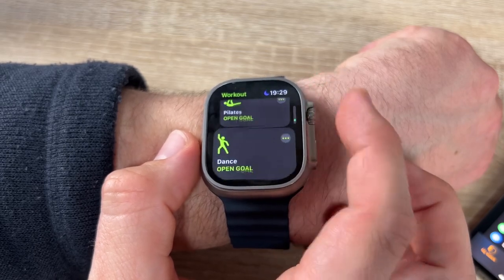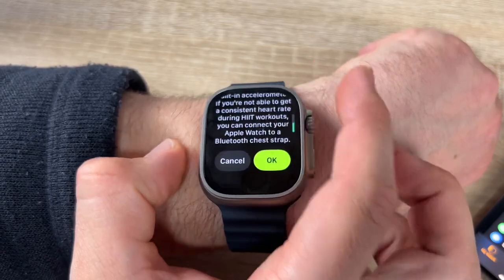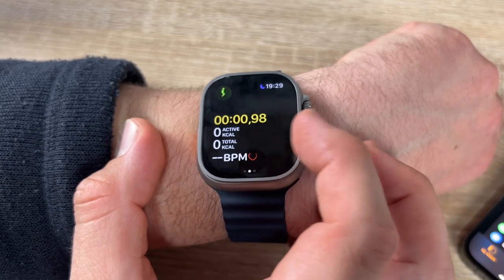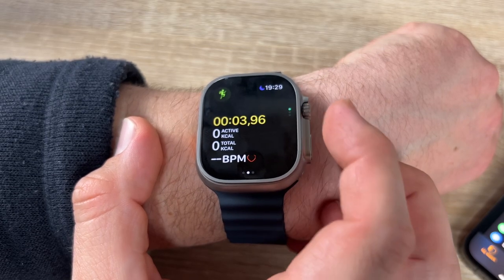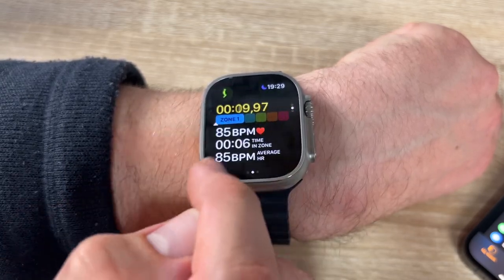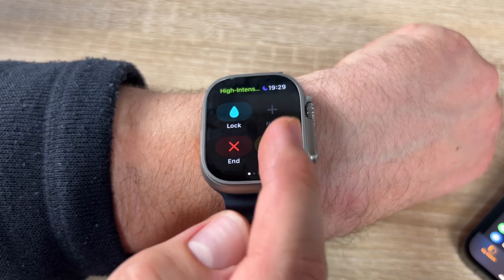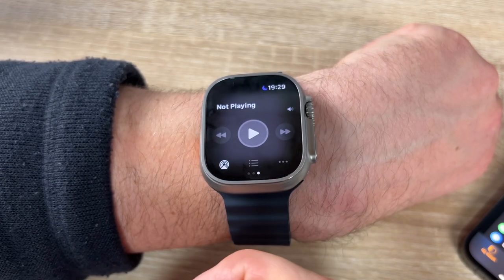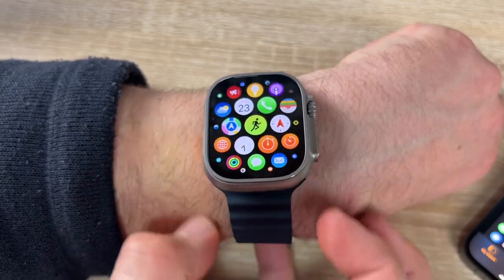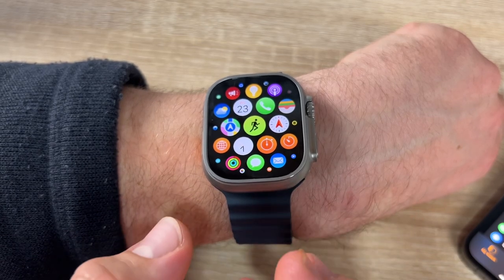We can start a workout here — many workout types are available: outdoor walk, indoor walk, and many more. When we start one, we'll see workout status, time, active kilocalories, total kilocalories, heart rate in beats per minute, and heart rate zones showing how much effort we're putting in. We can lock, pause, and choose our favorite music during the workout.